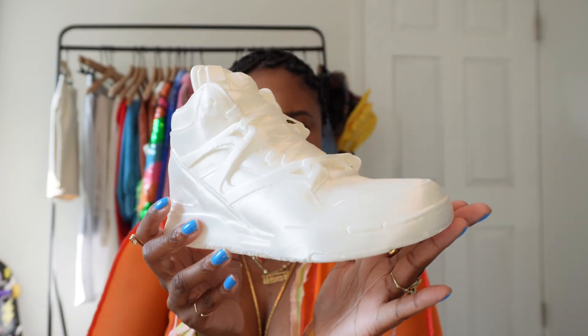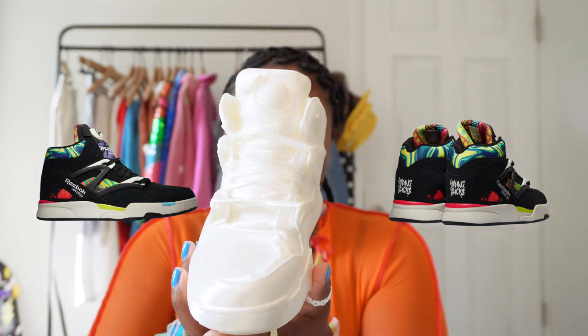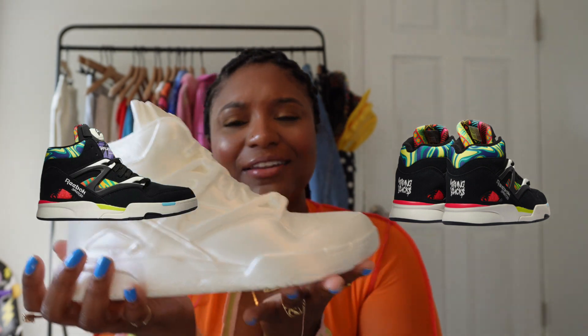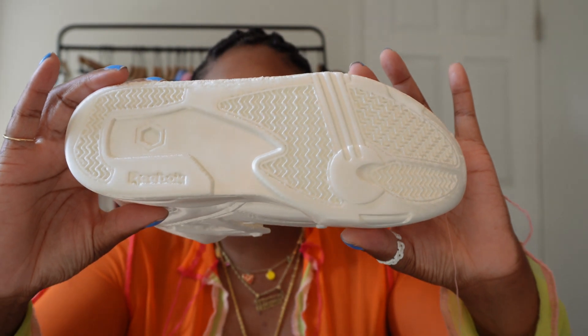Next in the box we have this mold, which is a replica of a Reebok pump. If you didn't know, the Young Bucks had a Reebok pump that came out recently. So this is basically a mold of that classic Reebok silhouette that they be wearing — that's super dope.